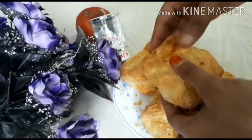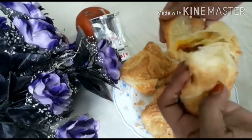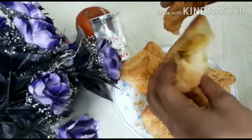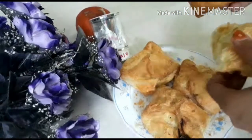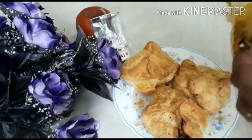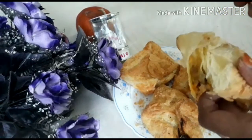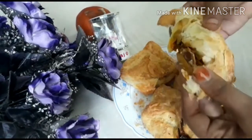I am going to eat egg pups. I am going to eat a little crispy egg pups in the bakery. I am going to eat a little sweet egg pups.